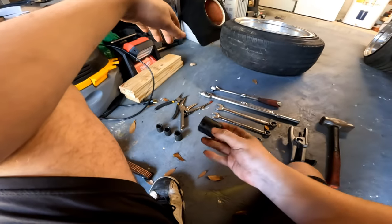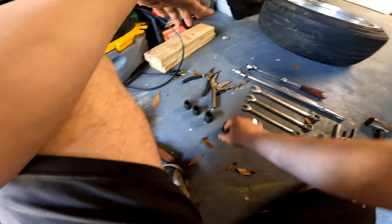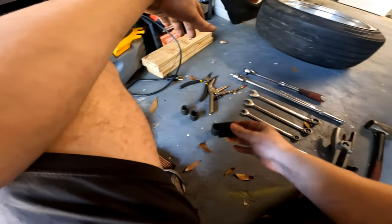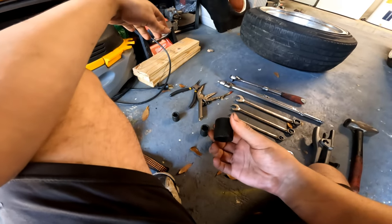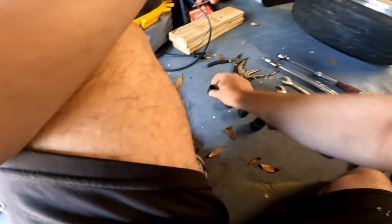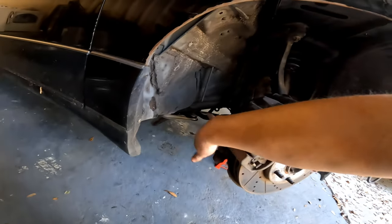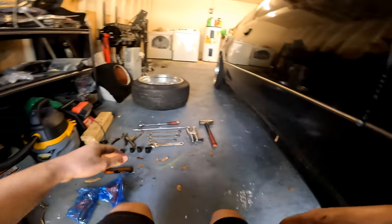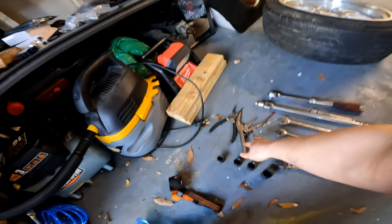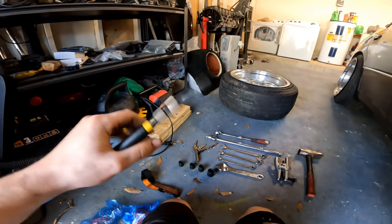Additionally, a 24mm socket — that's for my ball joint tool, your mileage may vary — a 21mm for the ball joint nut, a 19mm socket, and a 17mm socket. Also, I forgot to mention channel locks or locking pliers, and I use some needle nose pliers.